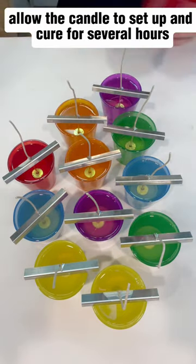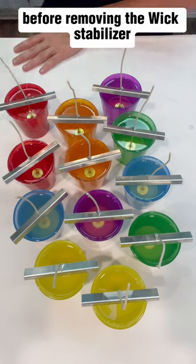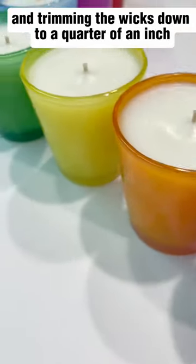Allow the candle to set up and cure for several hours before removing the wick stabilizer and trimming the wicks down to the appropriate length.